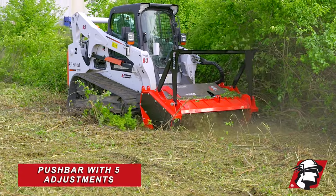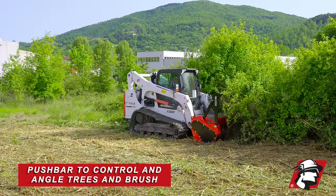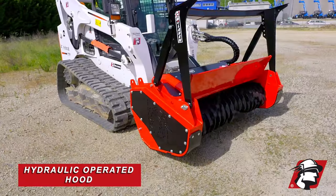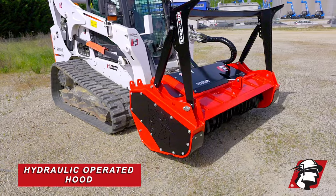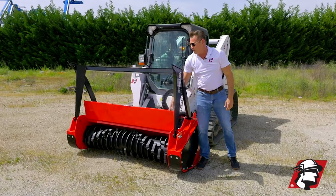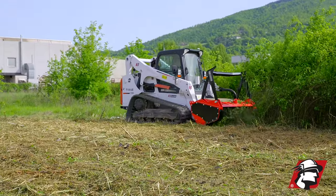Next, we've got a push bar here with five adjustments. This push bar is to lean on trees or anything you've got. We've got a cover and a hood that is hydraulically operated, so if you're coming up and pushing on a tree with your boom up high, keep your hood all the way back — the push bar will be in front of this hood and you can adjust it in five different positions.